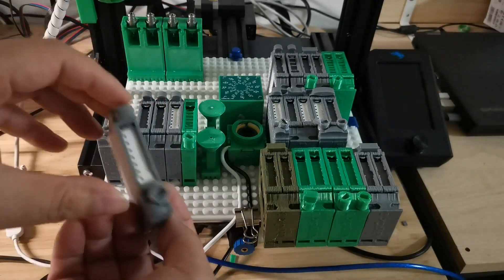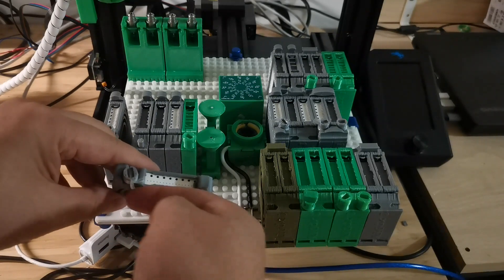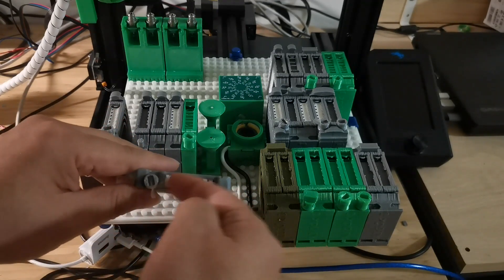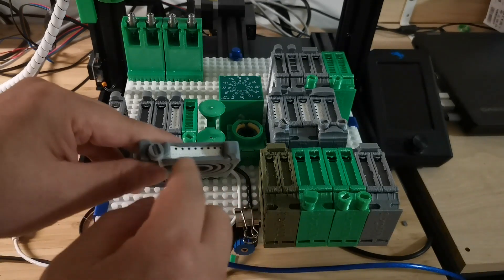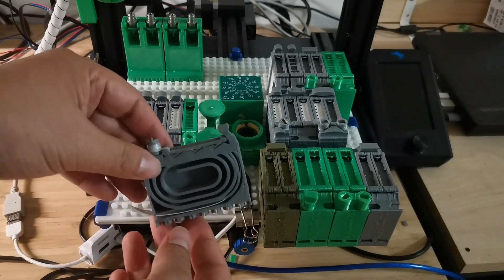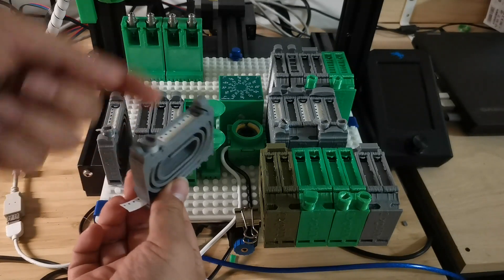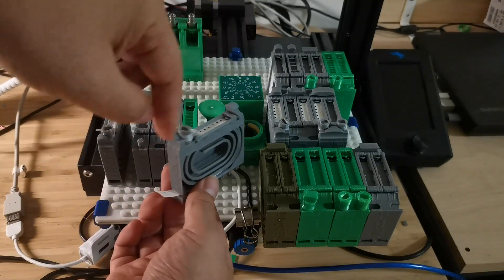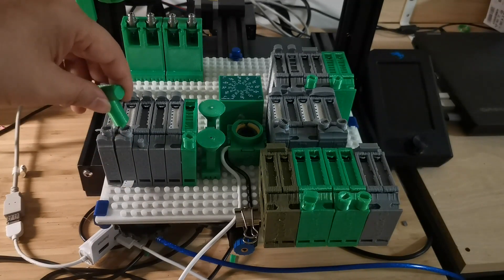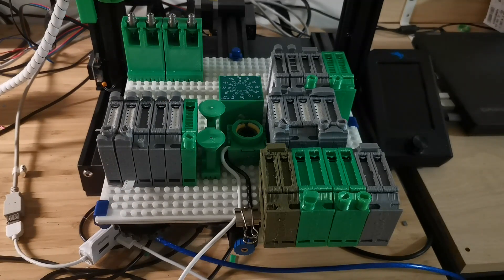Previously, loading was from the back, so you needed to make the component go all the way down into the spiral shape. Now I've made a change so loading happens directly from the front, making it easier. After loading, you move the component over to the side. Also, the component now exits from the back instead of going up — before, when the component moved up the nozzle would hit the moving part. Now it stays in the back.